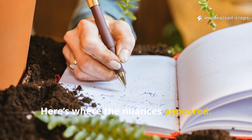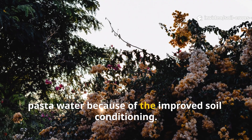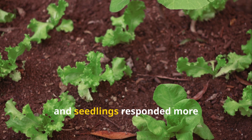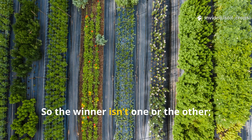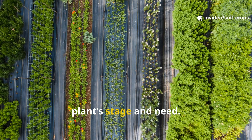Here's where the nuances appeared. Flowering plants responded better to pasta water because of the improved soil conditioning. Leafy greens, herbs, and seedlings responded more enthusiastically to rice water due to its gentle nutrient content. So the winner isn't one or the other — it's the one that fits the specific plant's stage and need.